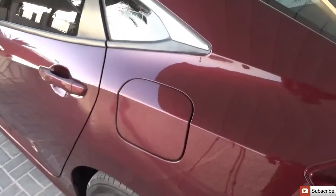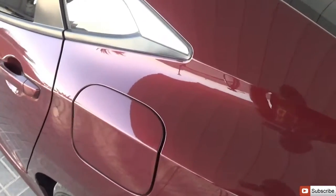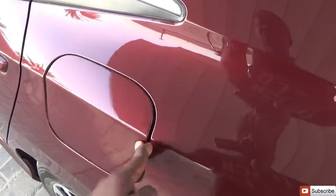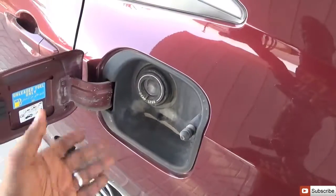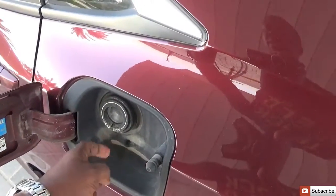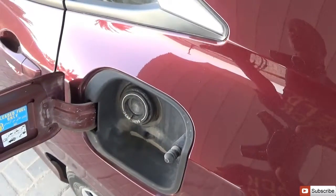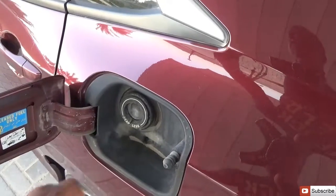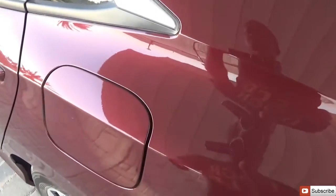To access the fuel door, the car needs to be unlocked. When unlocked, push to open — it's a capless system. When you're done refueling, just take off the nozzle and don't worry about a cap. Simply close the door and when you lock the car, it locks as well.